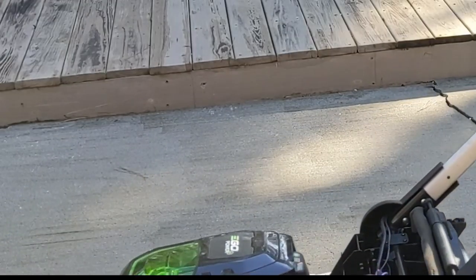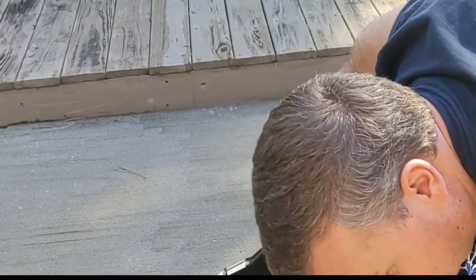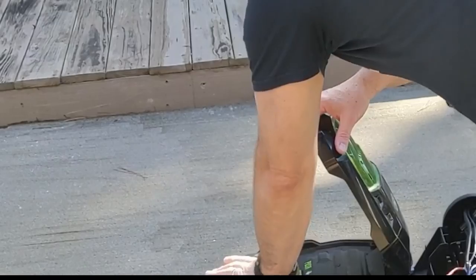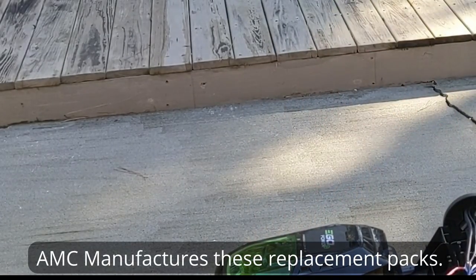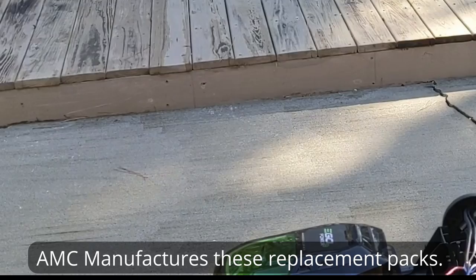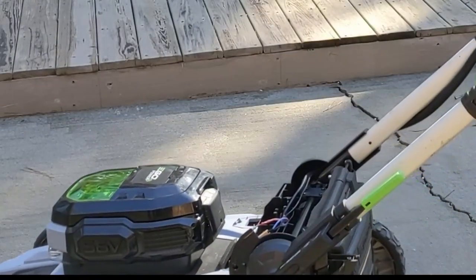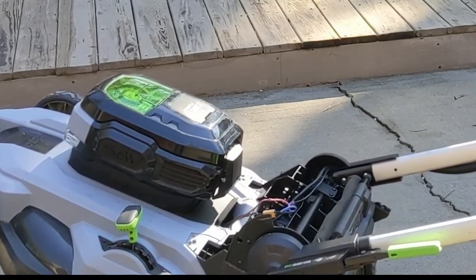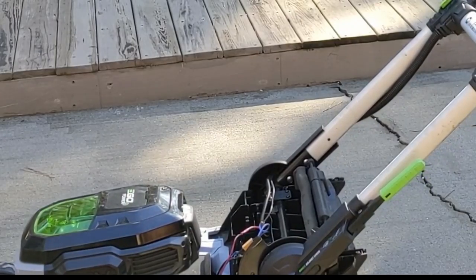So the blade does try to turn. We can also try a different battery — this is a 6 amp-hour sent to me by AMC Company to look at; it's going to be an interesting video to capacity test as well. But with this battery it's the same thing: we light up green or we blink orange, like something's going on with the blade spinning up itself.